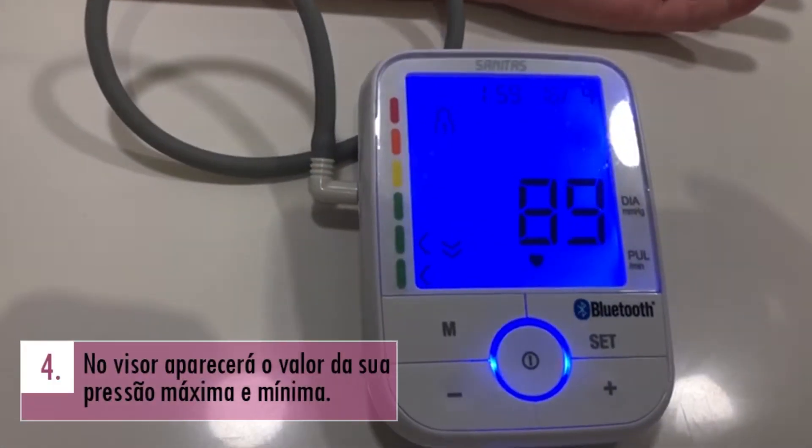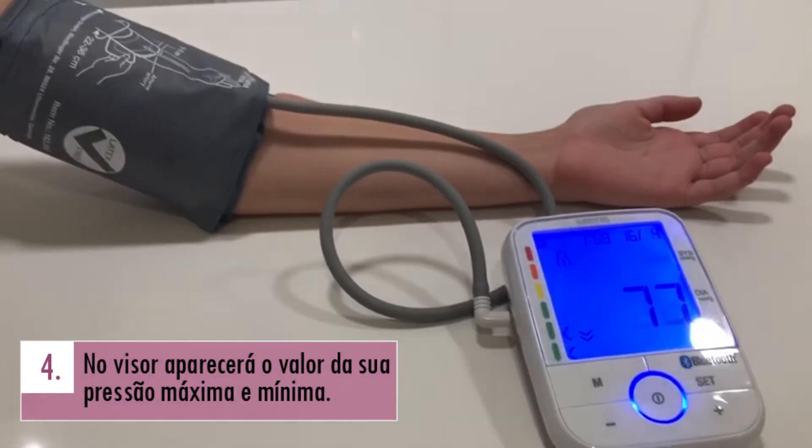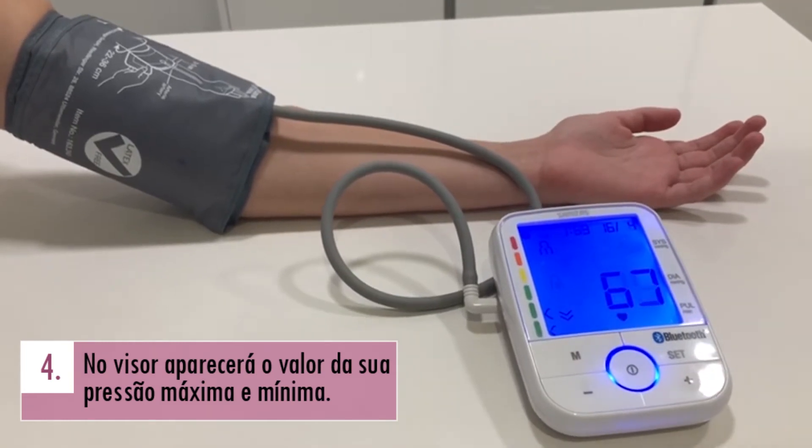No final do processo, aparecerá no visor o valor da pressão arterial máximo, da pressão sistólica, e mínimo, da pressão diastólica.